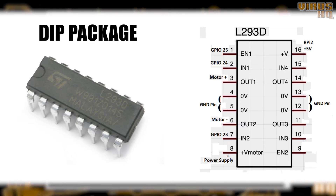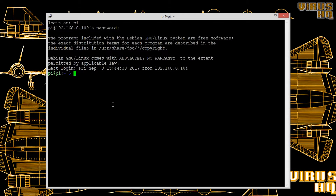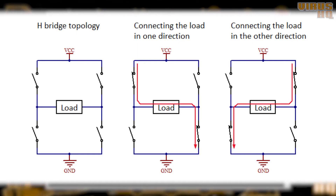An H-bridge is used to run a motor in the forward or the reverse direction — basically it controls the polarity over two points. An H-bridge contains four switches. If one switch and the second switch are on, the motor runs in the clockwise direction, and if the next two switches are turned on, the motor runs in the other direction.